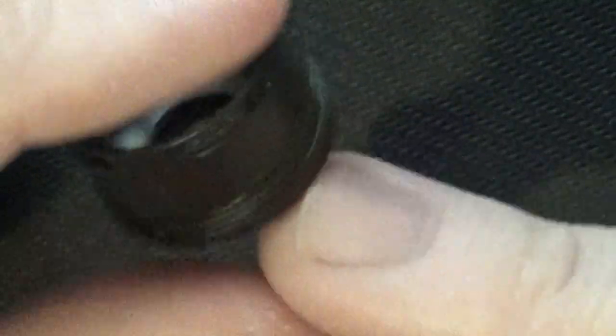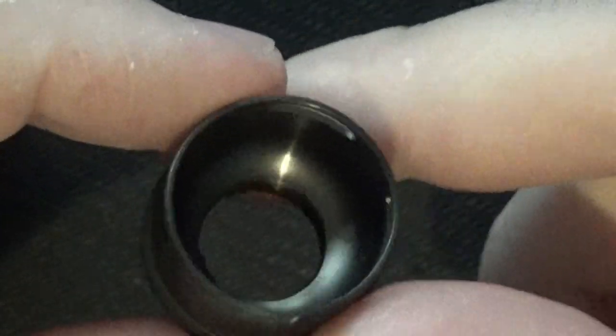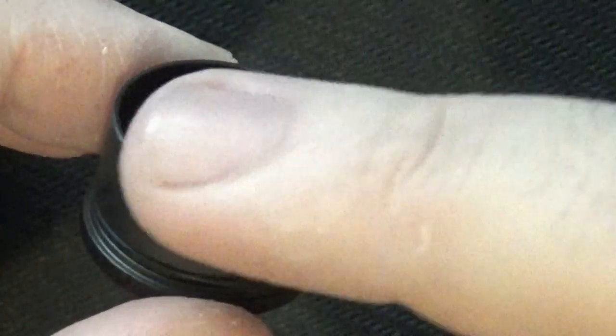The top cap itself has got an o-ring and three air holes - for dual and for single coil. That's why I'm assuming they're going to be making a single coil head for it. And obviously that just pushes in.